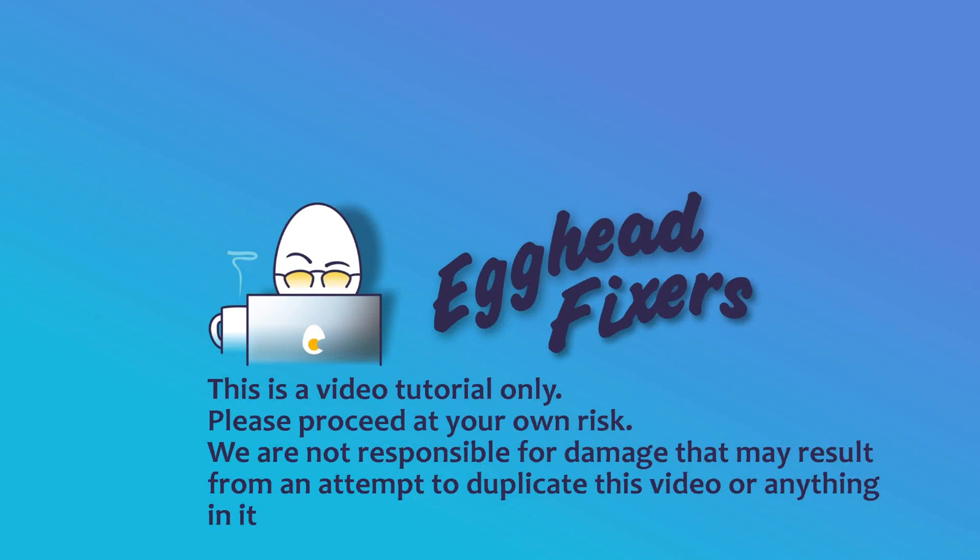Hello my fellow eggheads, this is Liz. I'm an HP certified technician and today we're going to be discussing blue screen error, bad system config.